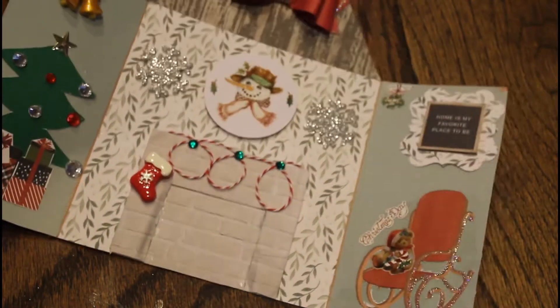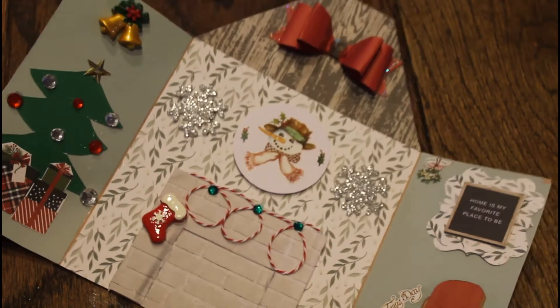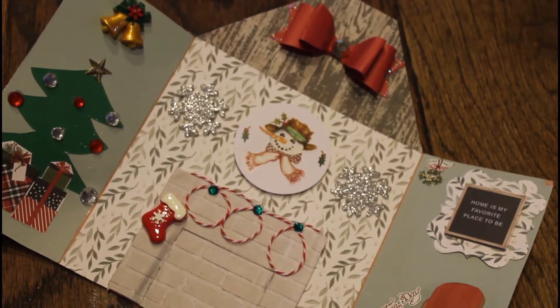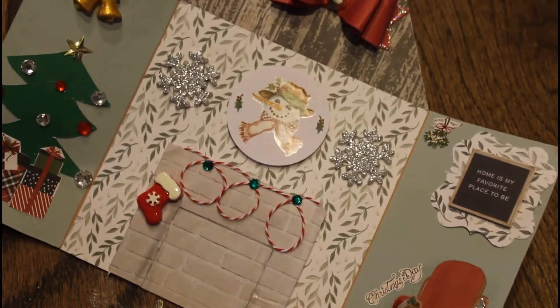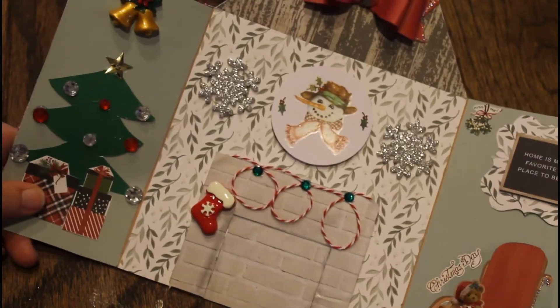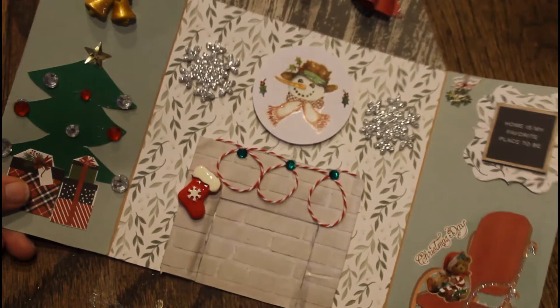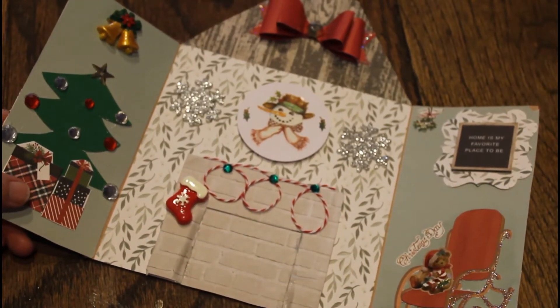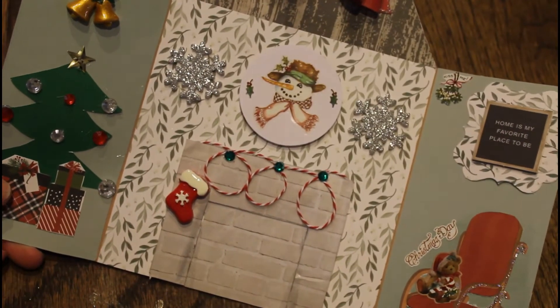This was so much fun to make — this has been such a great collab. I had a lot of fun making stuff. Some of the things like my tag and my pocket letter were regular, but this is a first for me, and so was the big shaker that I made. I really hope you guys enjoyed this collab. Please check out the links in the description and check out everybody else's.